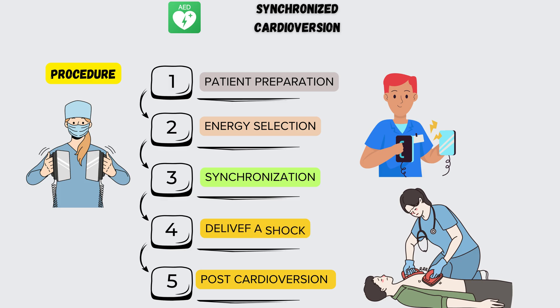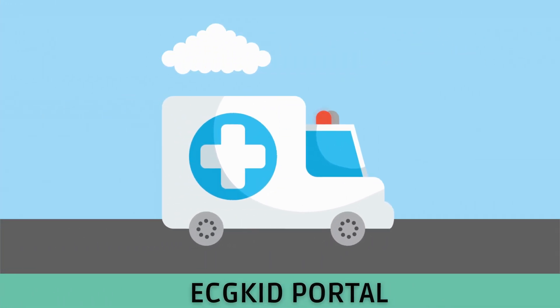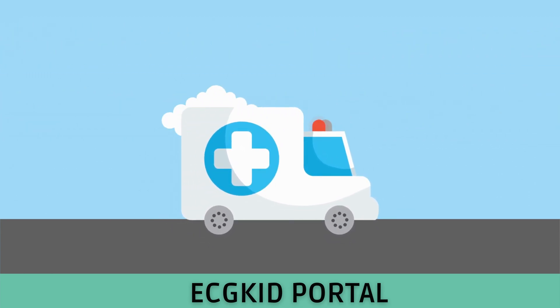And that's a wrap on our overview of synchronized cardioversion. We hope you found this video informative. Remember, synchronized cardioversion is a powerful tool in treating certain arrhythmias, but it should always be performed by trained medical professionals in a controlled environment. If you enjoyed this video, give us a thumbs up and don't forget to subscribe for more informative content.